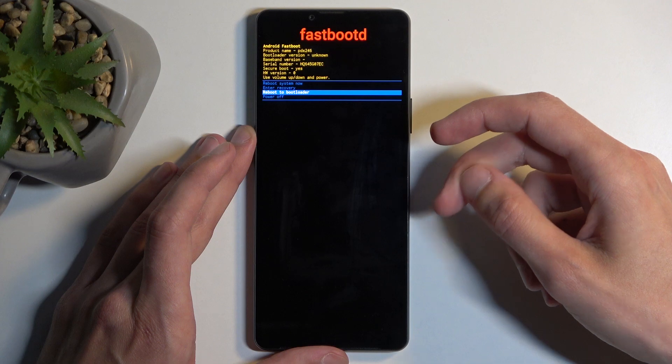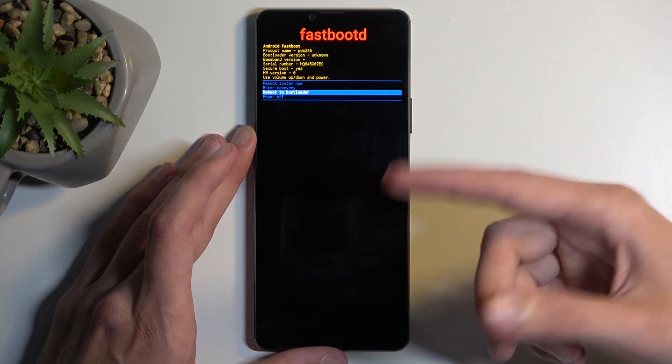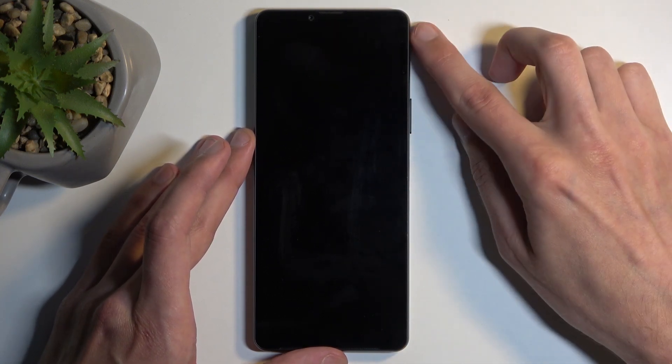I'll select 'Reboot to Bootloader' as I believe this will also take us to fastboot mode — just one that doesn't have any options like we see right here. I'm going to confirm that and let's test that theory.